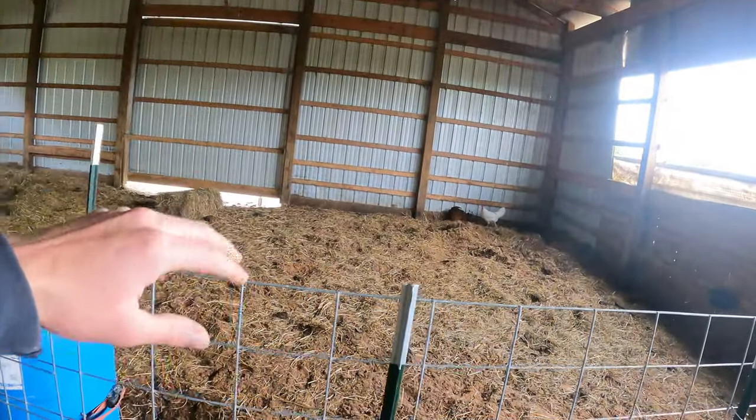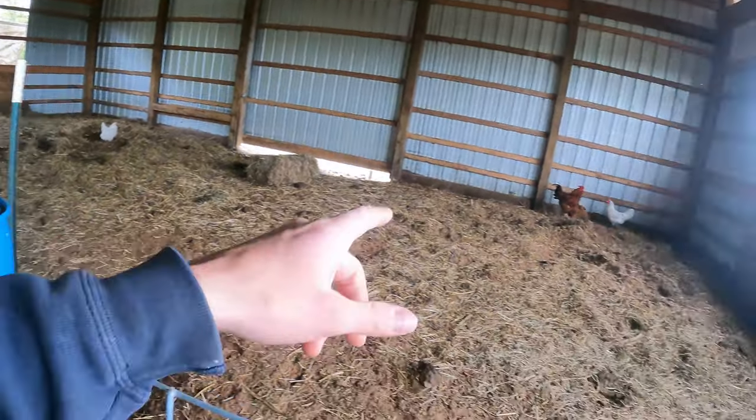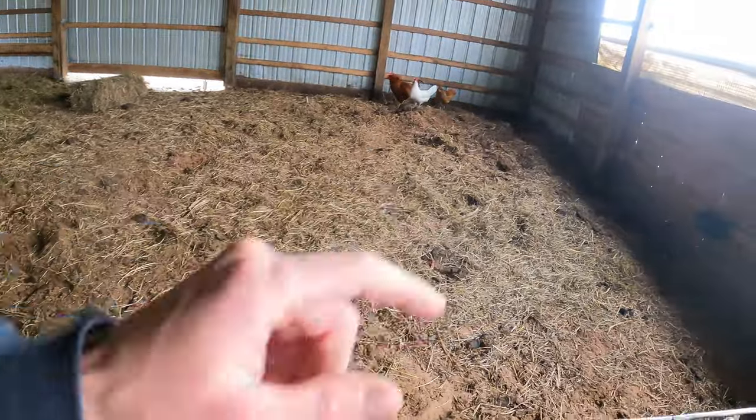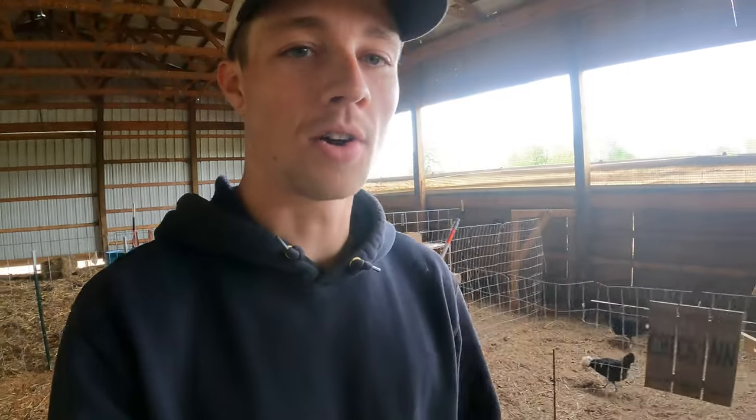Bert and Penelope are in this pen now — this is where the cows were all winter long. They had access to our acre and a half outside but this is where they were to get shelter. You can see the chickens have just been going crazy and the pigs have been doing a pretty good job of turning this up. Penelope hasn't come back into heat yet, so hopefully if she bred in the middle of April we'd be having another August litter, as well as Delilah having a maybe late August litter.